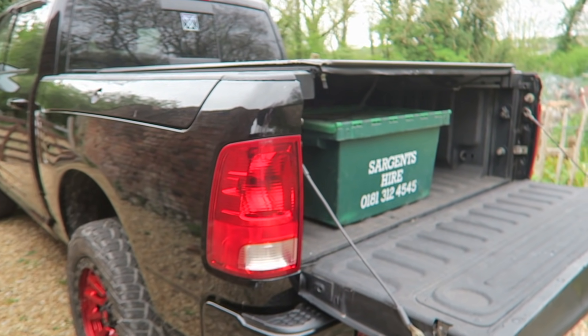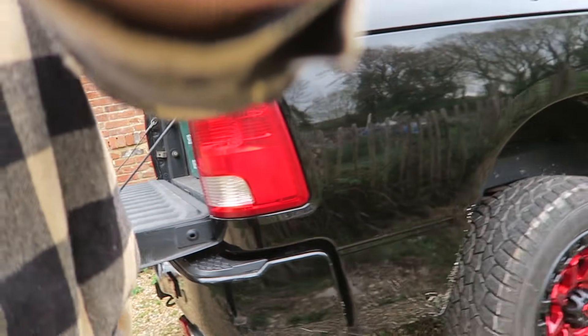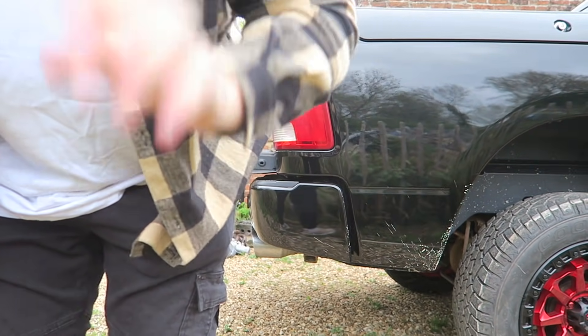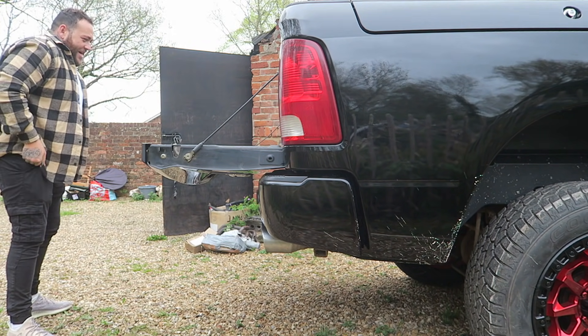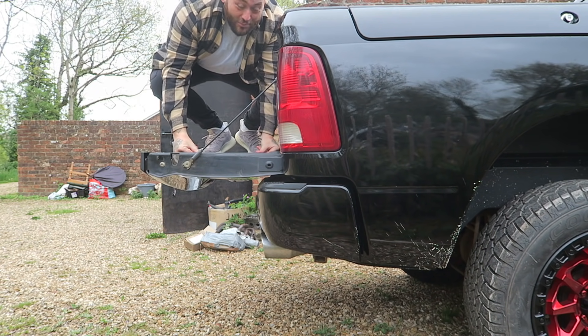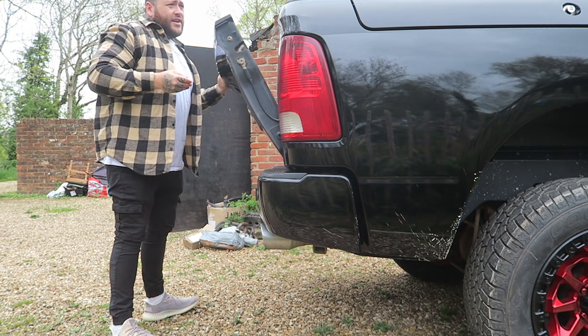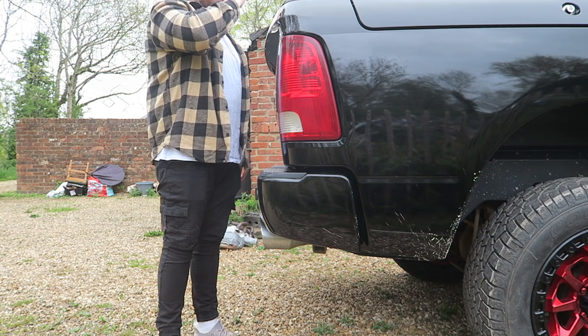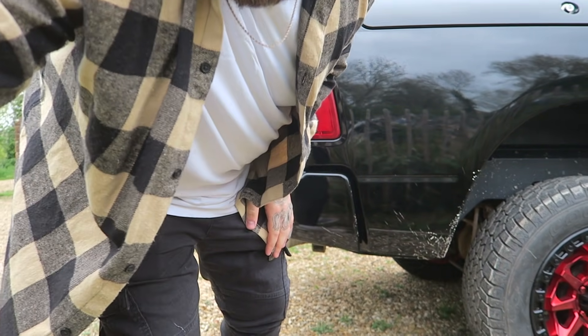One of my favourite things at the moment is when people ask me when I'm going to put a lift kit on the RAM. Let me give you guys an idea of how big the bed is — it's up to over my belly button if you put the bed up. My eye line is actually as high as the truck is. This has already got a six-inch lift on it, which in camera and in photos you can't really see.